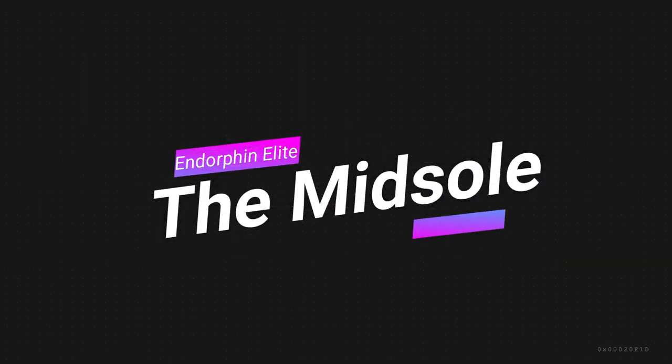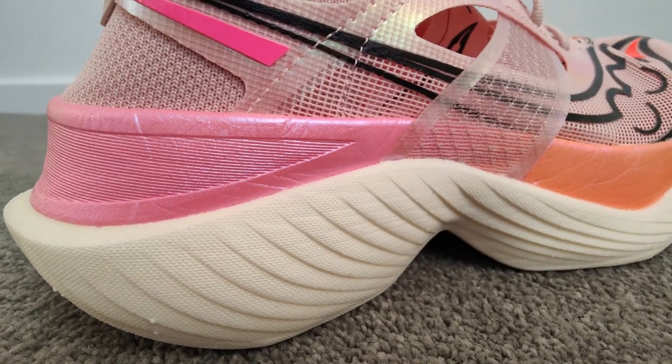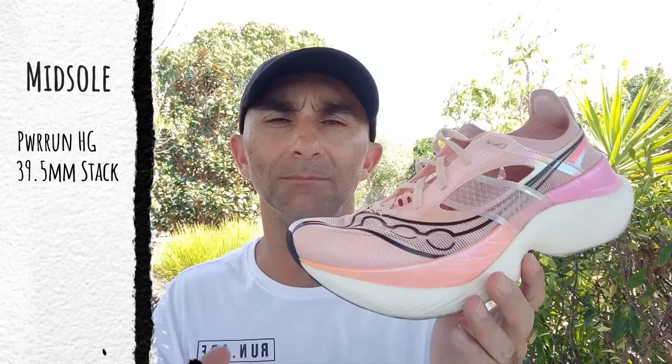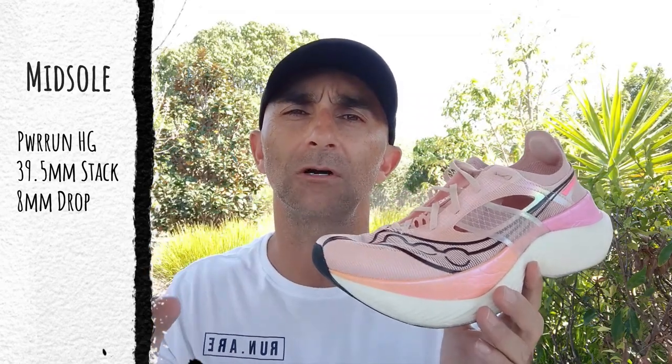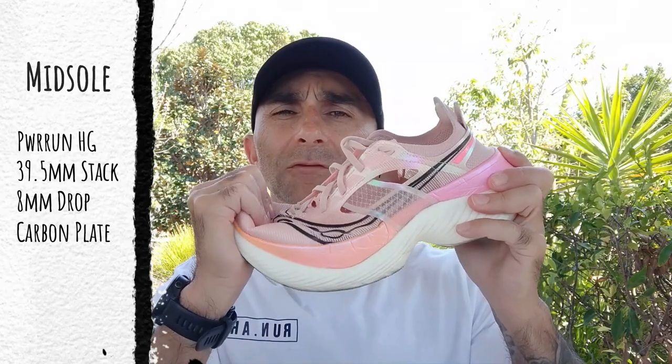Upper: 7.5 out of 10. In the midsole, Saucony are using their most premium foam — Power Run HG, which stands for high grade. Stack height is 39.5mm in the rear and 31.5mm in the front, giving an 8mm drop. Within that they have their fork carbon plate, which makes the shoe nice and rigid but a little more flexible through the front of the shoe, just under the forefoot.